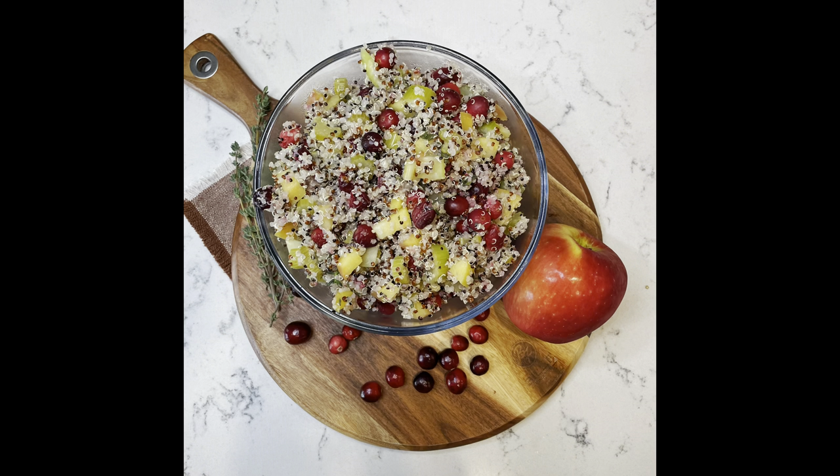The first recipe I'm going to be sharing is a quinoa stuffed acorn squash. I use cranberries and apples and celery in this and it is divine. I have shared this recipe before — I think last year — but I definitely feel like I should share it again just because it is that good.